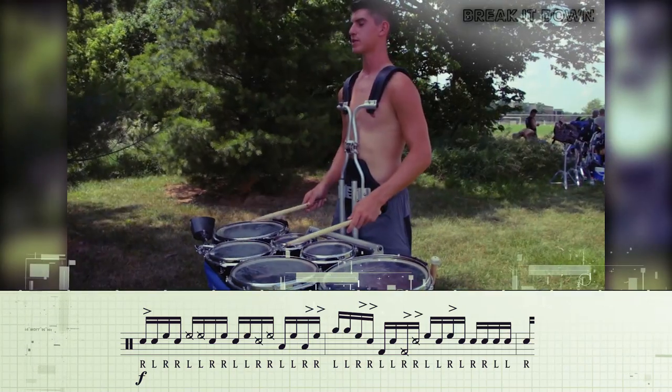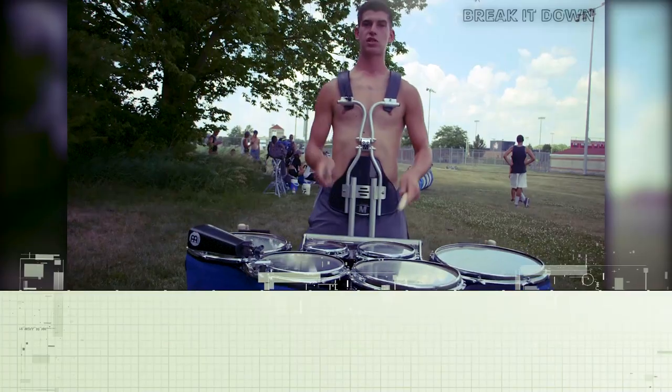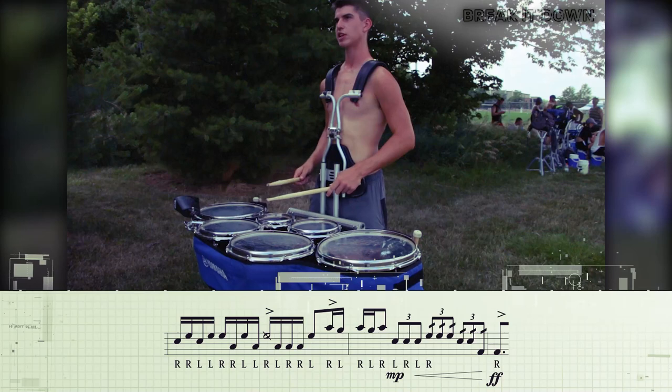Here's that same thing a little bit slower. Starting right there — that's two bars right there. So starting there we have a couple more scrapes and we have a paradiddle tap and a single part.